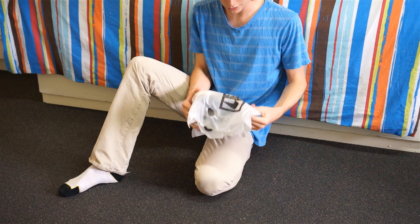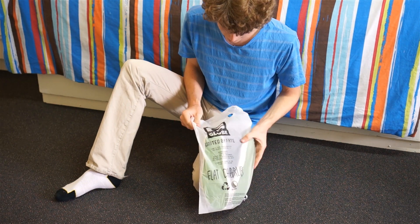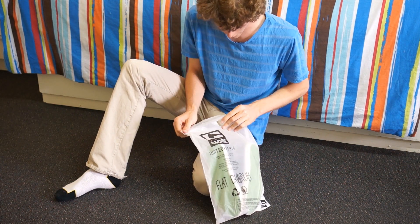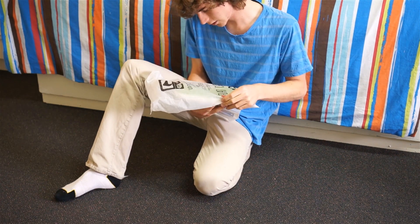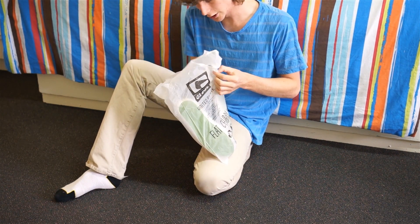First let's have a look at the wrapping. Globe has really outdone themselves with this packaging — they've gone all out with the cornstarch bioplastic. It's got a nice feel to it.